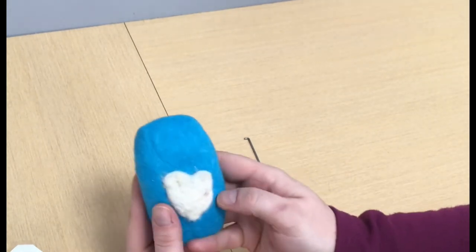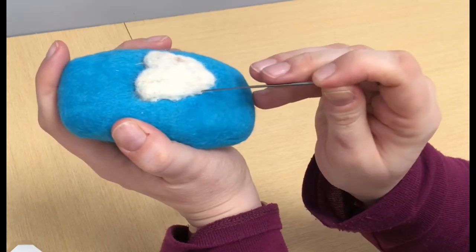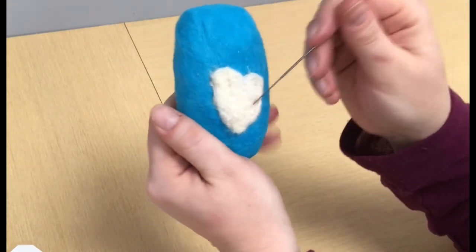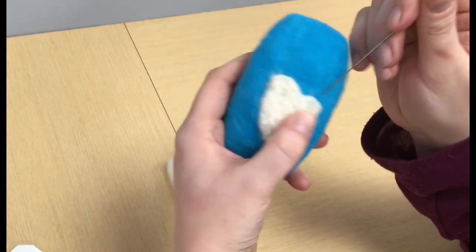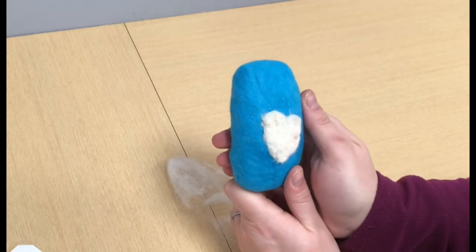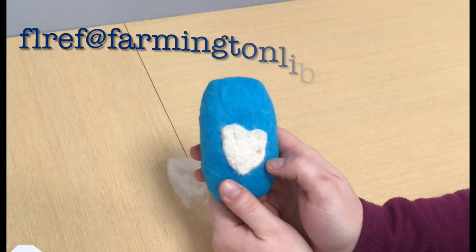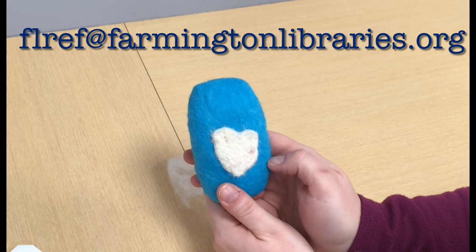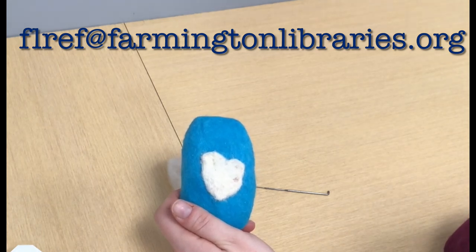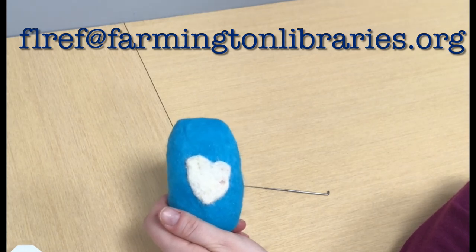So we finished this and you can see it's kind of a rough-looking heart, but if you look at the side and try to pull it up you can see it's clearly attached. This is something you almost can't spend too much time on — just keep tacking it down and make sure you're tacking the sides. I think this came out really cute and it's a great first project. Maybe we can try it again in the future with a little more complexity in the design, but I think this is something that came out really great with very little effort. I hope you enjoy this, and if you want to share your posts so we can put it on social media, you can send it to flref@farmingtonlibraries.org. Let us know if it's okay to share your name and a photo of your work, because we love sharing the fun things we're working on here at the Farmington Libraries. I hope you enjoyed this program — stay tuned for more.